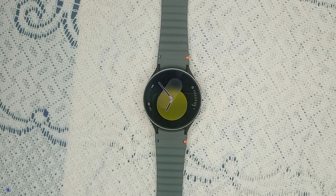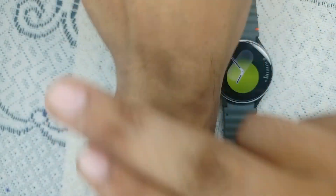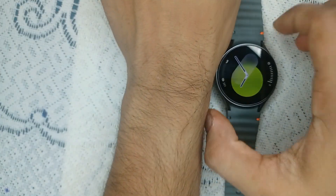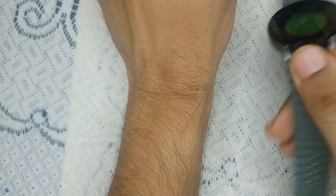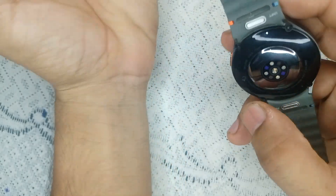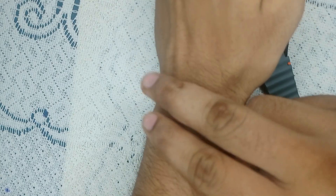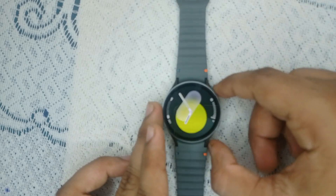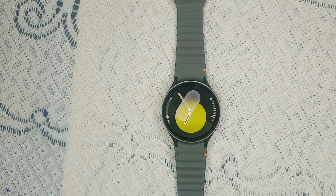Step 2: Ensure proper wear. Make sure the watch is snugly on your wrist for accurate heart rate reading. When you wear your watch, leave two finger spaces before securing it. If the watch is worn too close to the end of your arm, the skin is very thin and the sensors may not work correctly. Leaving two finger spaces ensures more accurate measurements.